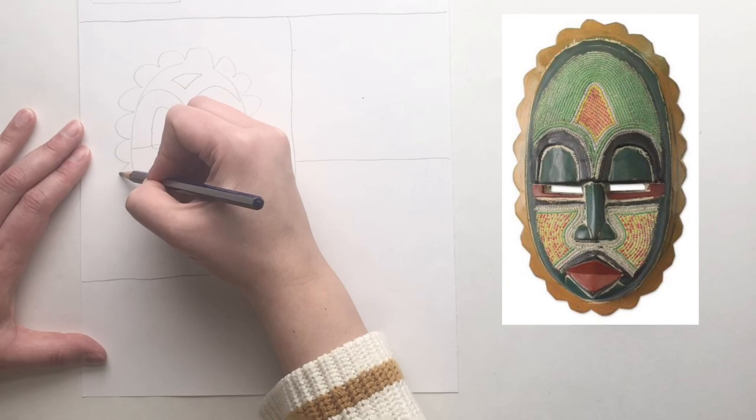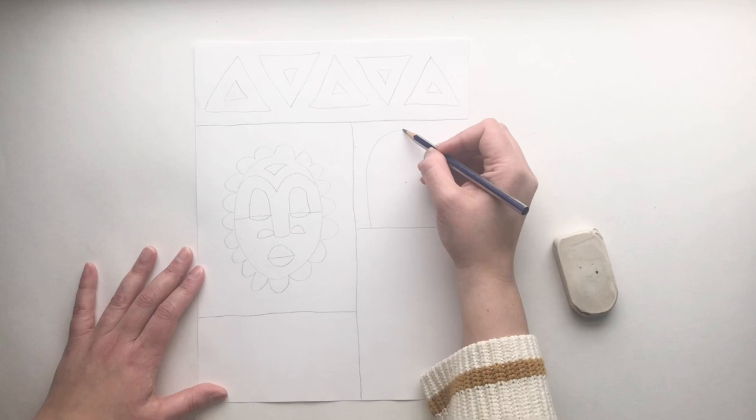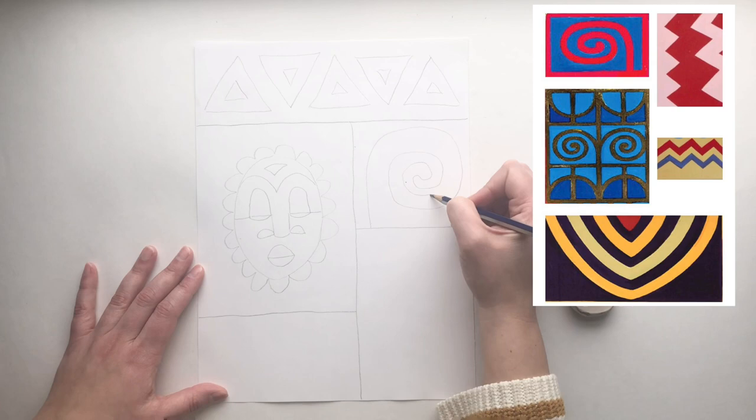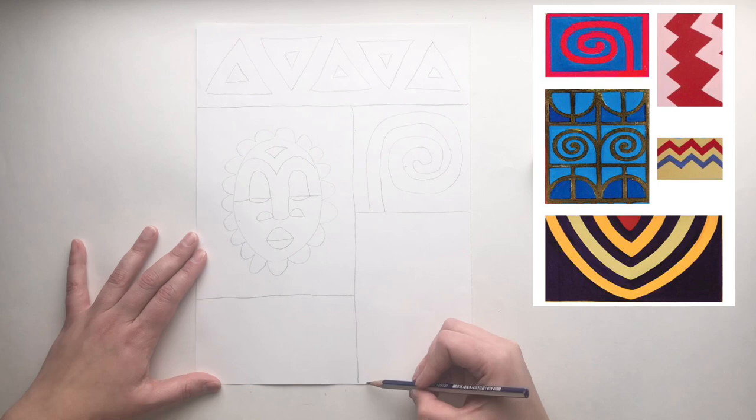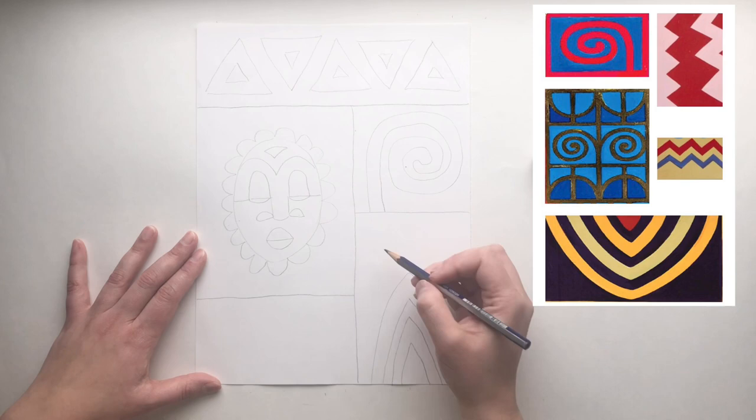Number three, draw lines, shapes and patterns. Inside each section you can draw different lines and shapes or patterns similar to the ones that we notice on Jones's work. You can draw spirals or zigzags or curved lines, and remember to draw lightly until you know that it's right.